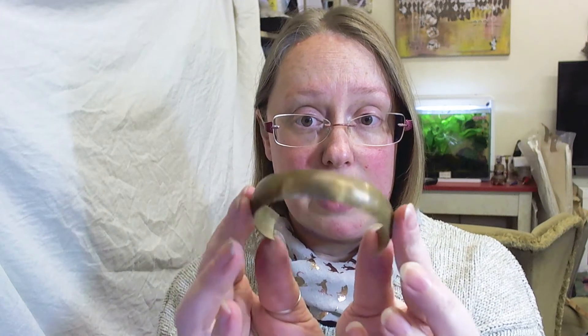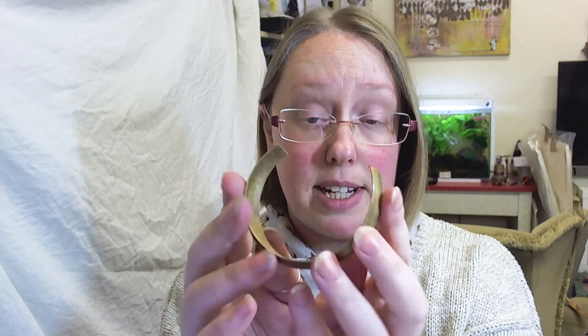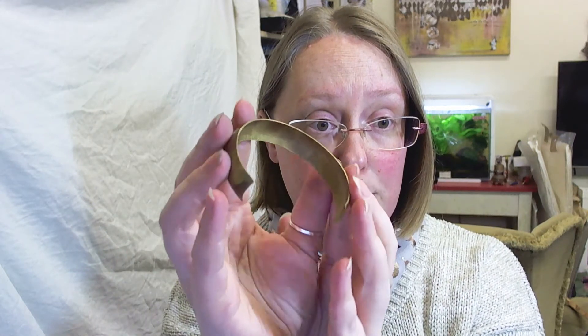This is a test piece that I did — it's just a piece of scrap brass, so it's not really long enough to turn into anything, but this is the shape that came out without any altering from me at all. It's a really beautiful curve.